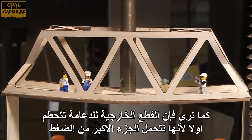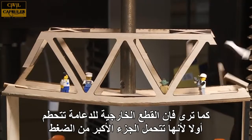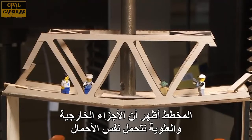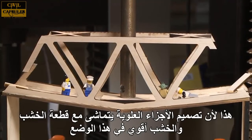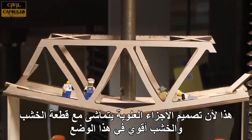As you can see, the outer segments of the truss are the first to break, because they were handling the largest part of the load. The diagram showed that the outer and top segments had the same loads — why didn't the top break? That's because the top pieces are lined along the grain of the wood, and wood is stronger in that direction.